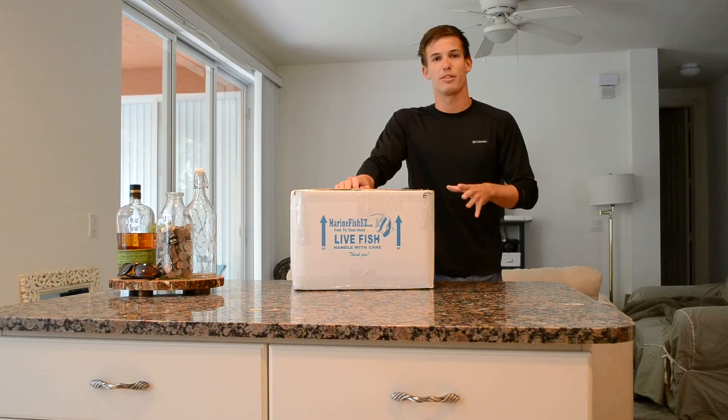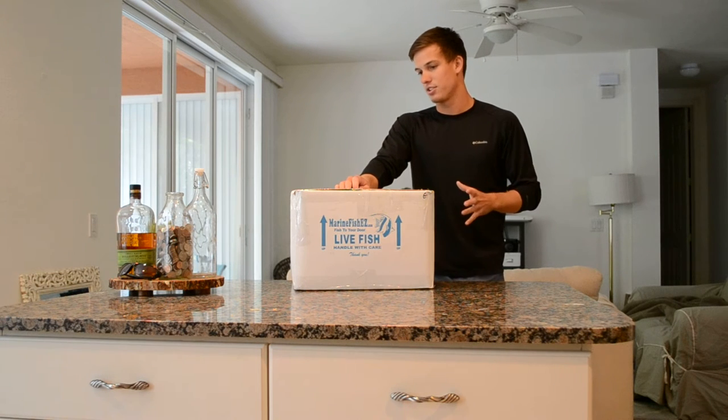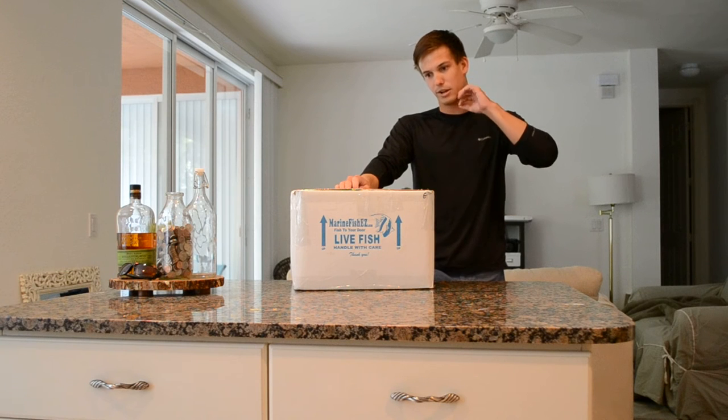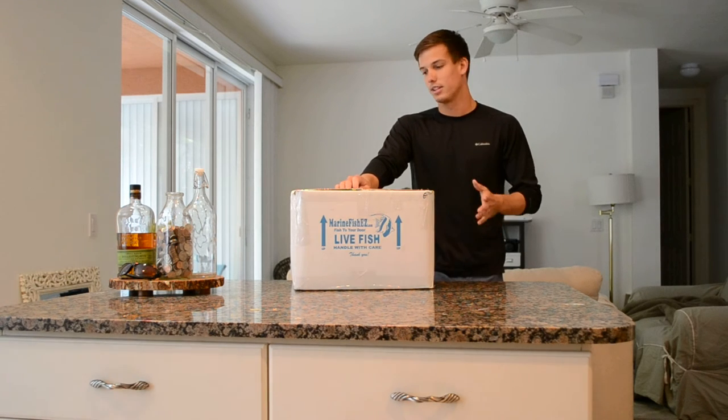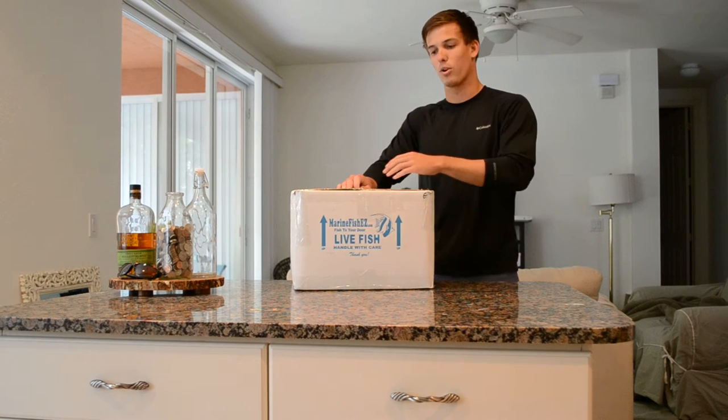I'm probably one of the first people in Florida that even got my hands on this fish. I've read about them before but there's just not much information. They're from the Philippines, basically like a sleeper head goby, just a lot more attractive.